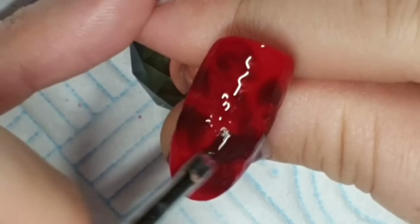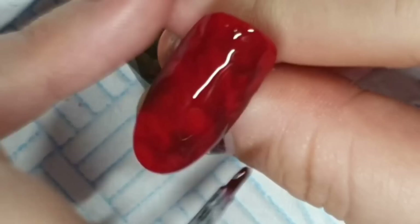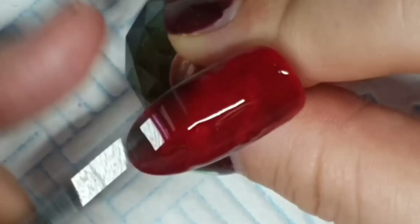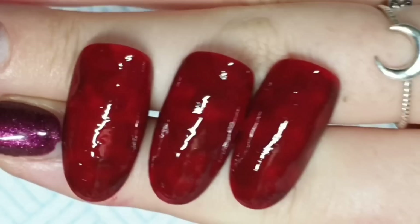I did a marble video in my last video with a whole bunch of different ways to marble with gel polish — I'll put the link in the description. I'm dispersing the Vampire Bite, then curing it. I'm going to do that on three nails. This set took forever — if only it was that quick in real life.